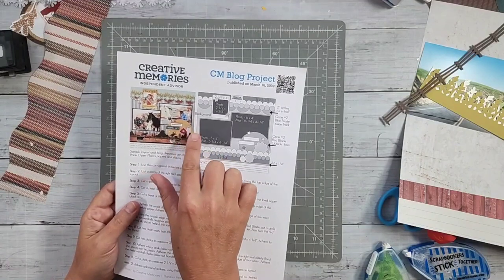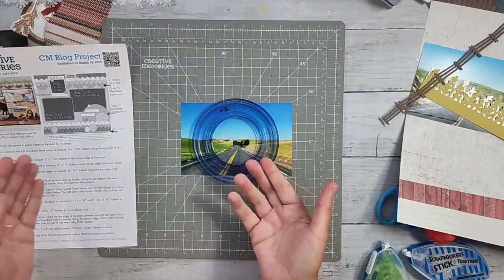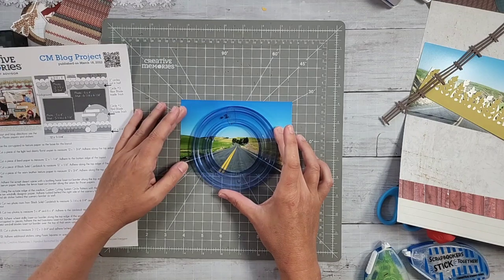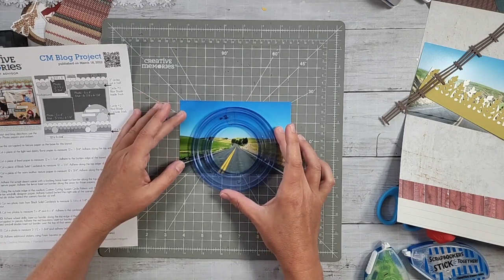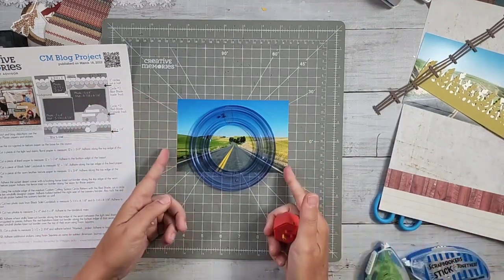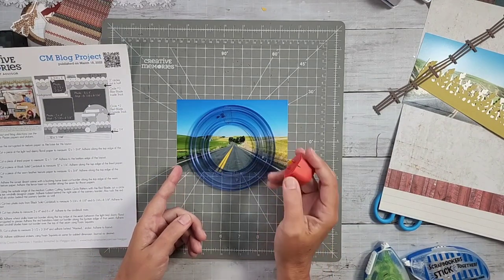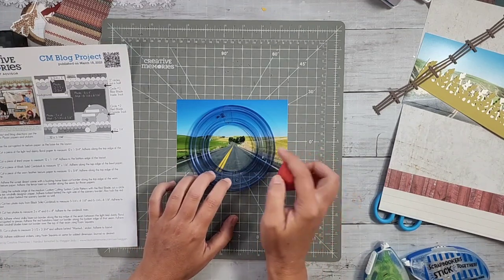I'm not going to cut a full circle because the bottom portion isn't even shown. If you want to do an embellishment cluster you can cut the full circle, but I don't need that. I'm going to use the red blade - I want to mat it, so I wouldn't use the blue blade because then I can't go any wider for a mat. The red blade will let me cut a mat with either the green or blue blade.